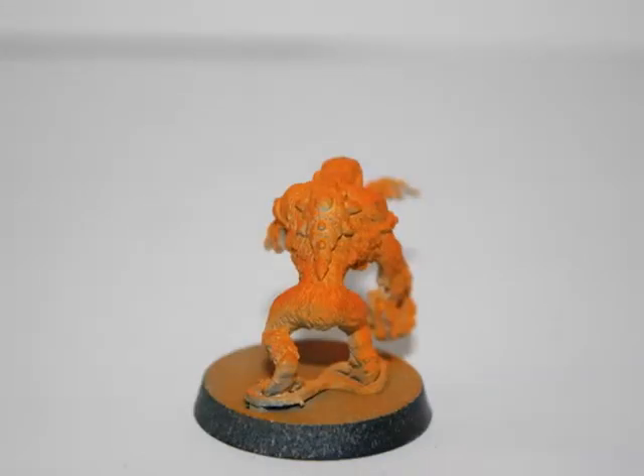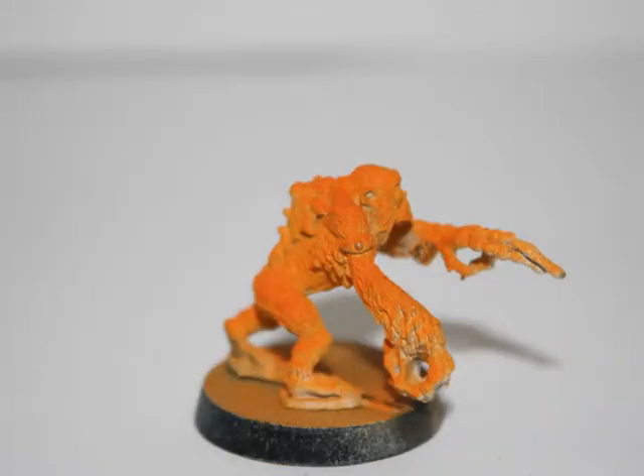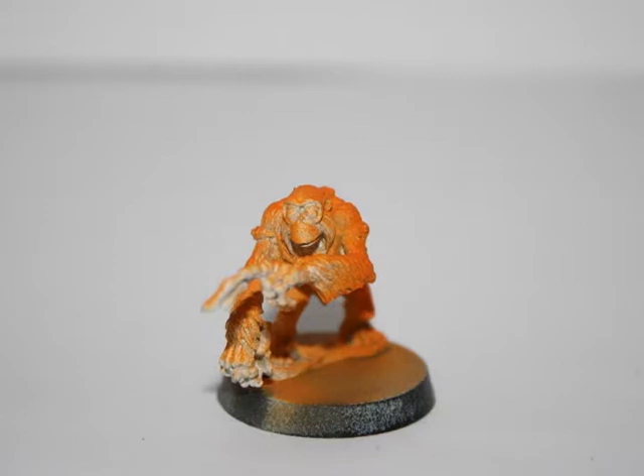Since it's fur, I purposely tried to create some variation in the orange color. After I was done painting the entire model, I separated the remaining amount of paint into two pots, which I will use to lighten and darken the model later.